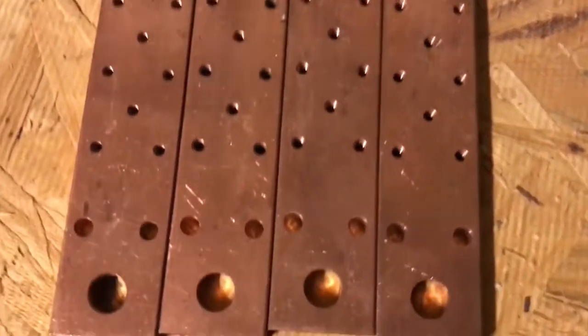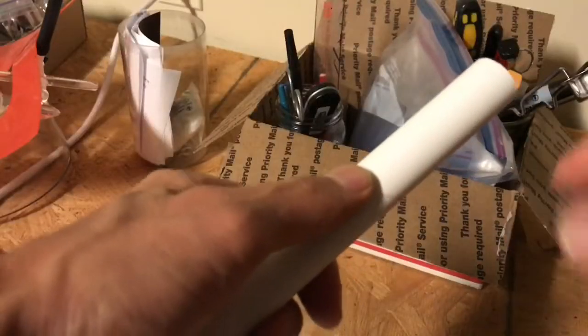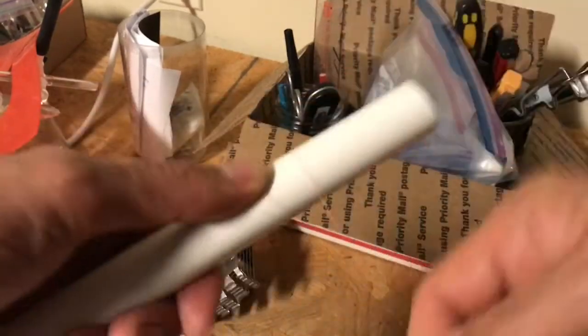Then you'll need an aluminum plate such as this, or you can use a bunch of copper bus bars. This is thick copper. This will be the former to give the correct diameter like this.